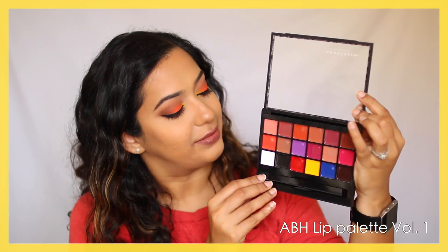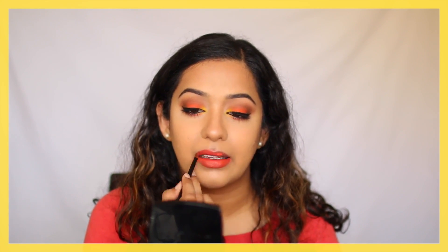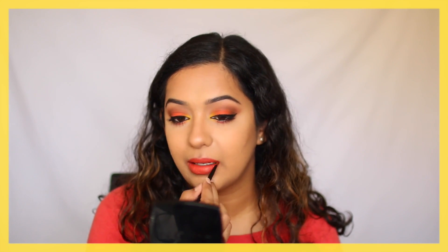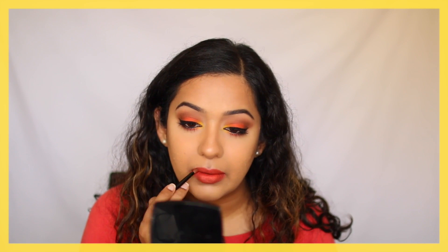Moving on to the lips, I'm using my favorite lip palette, the Anastasia Beverly Hills lip palette Volume 1. I'm going in with shade number 7, which is a bright coral orange shade, and applying that all over my lips. Then I'm mixing this coral shade with a tiny amount of black to create a brown shade, using that to define the outer corners of my lips — so it radiates from brown on the outer edges to a brighter coral orange on the inner rim of the lip.